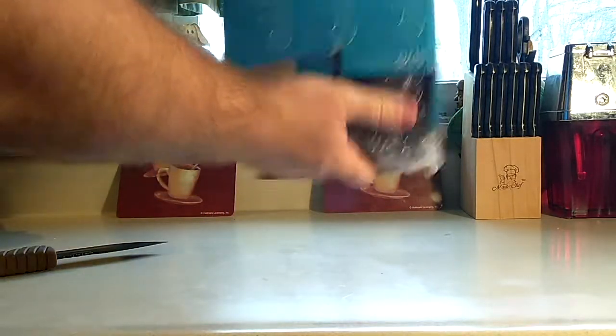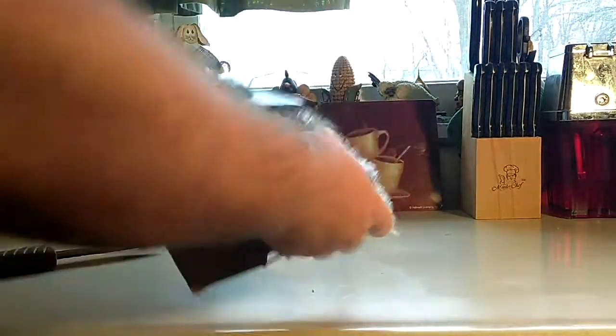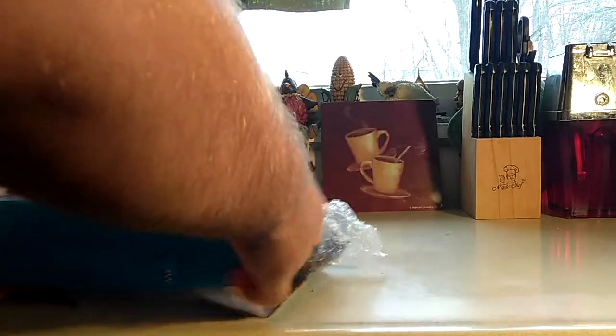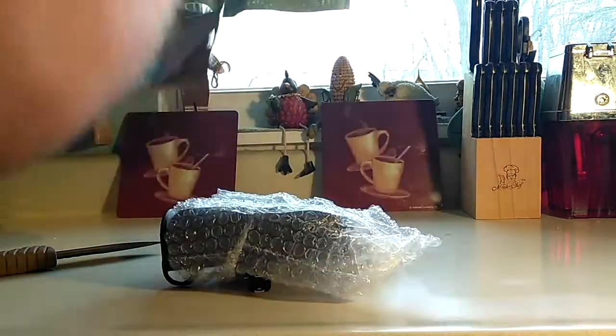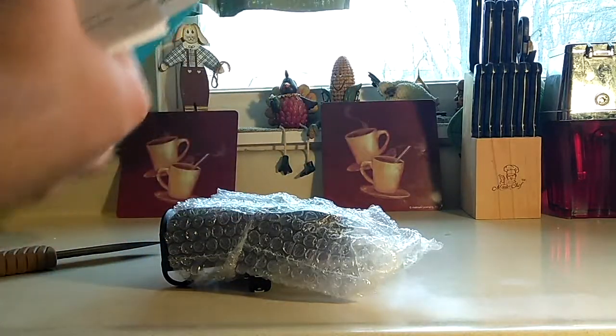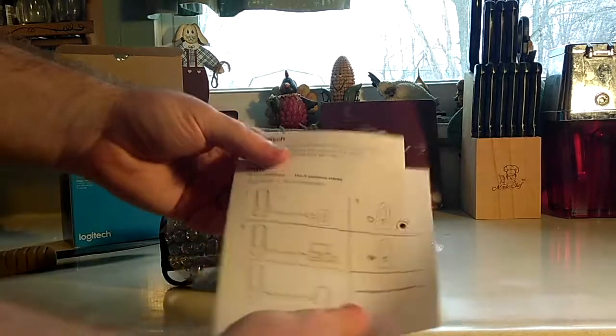Taking this out of the box, it's bubble-wrapped really nicely. I'm going to reuse this bubble wrap — I like to reduce, reuse, and recycle to save planet Earth. And look, you got the instructions. Some people might need these if you've never used the modern ones.